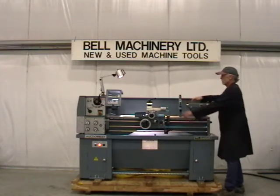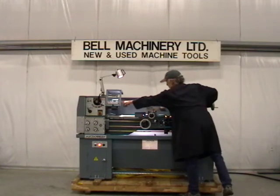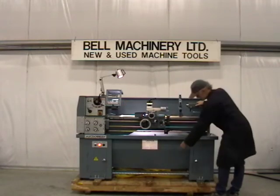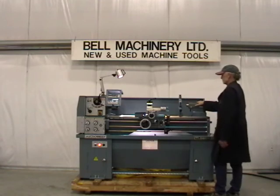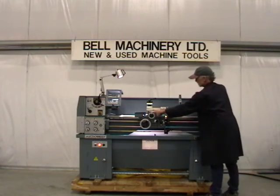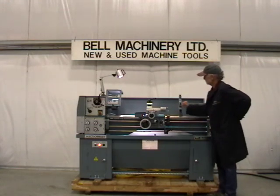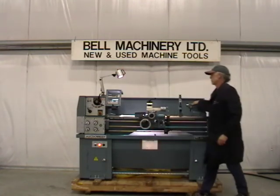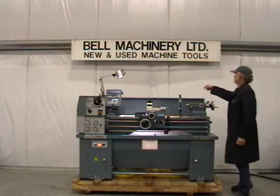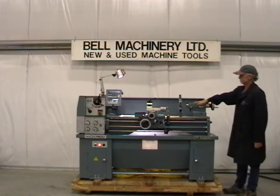4-way tool post, 6 inch 3 jaw chuck, 8 inch 4 jaw chuck, steady rest, dual dials on cross and compound axes, thread chasing dial, LED light, 220 3-phase electrics, CSA SPE1000 electrical approval, and jacking and leveling screws.